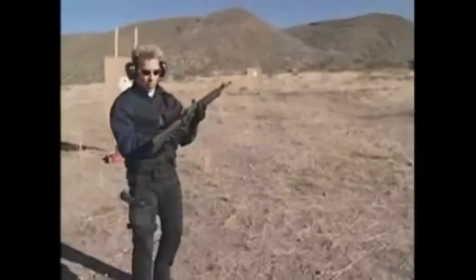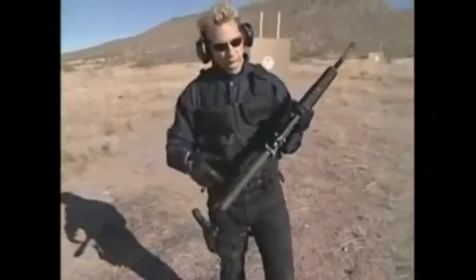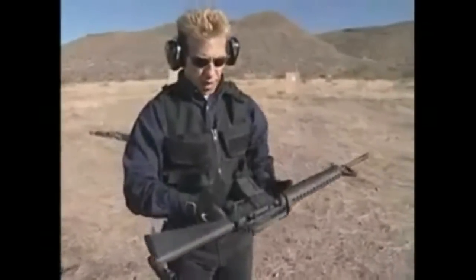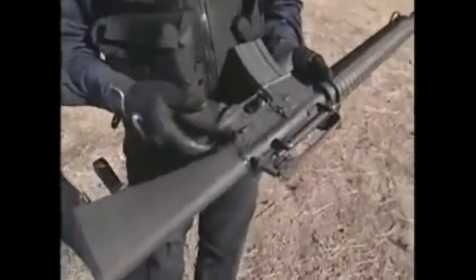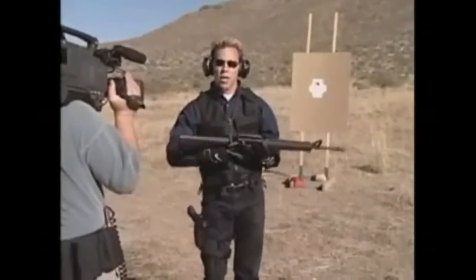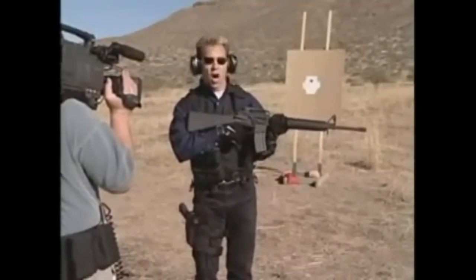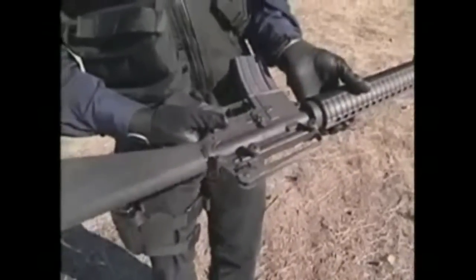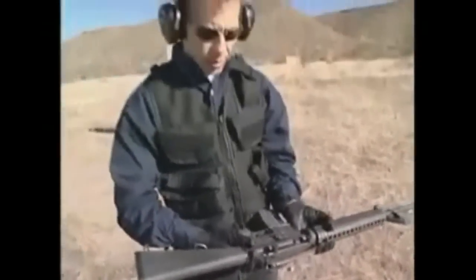One other thing I want to talk about in this segment is the ability to manipulate the safety on and off. It's very, very important. Obviously here's the safety. One of the things I feel is extremely important is for you to be comfortable with taking the safety off, but also putting it back on. I think it's really important that you learn how to automatically put that safety back on, so you're very fluid with it.